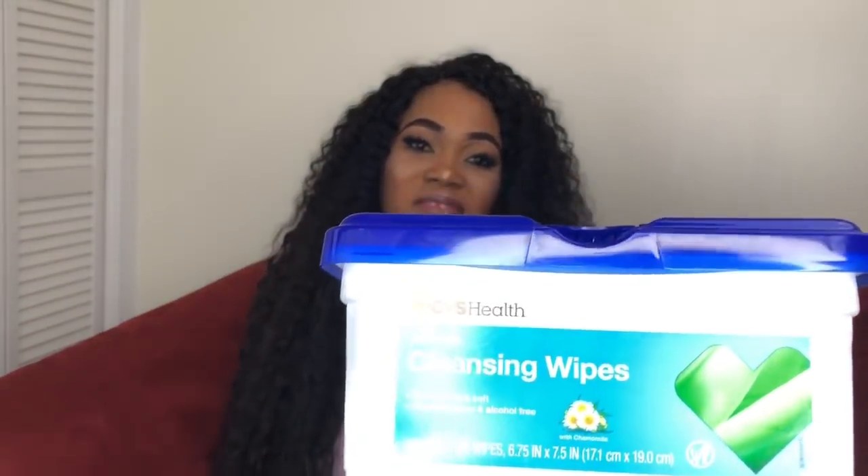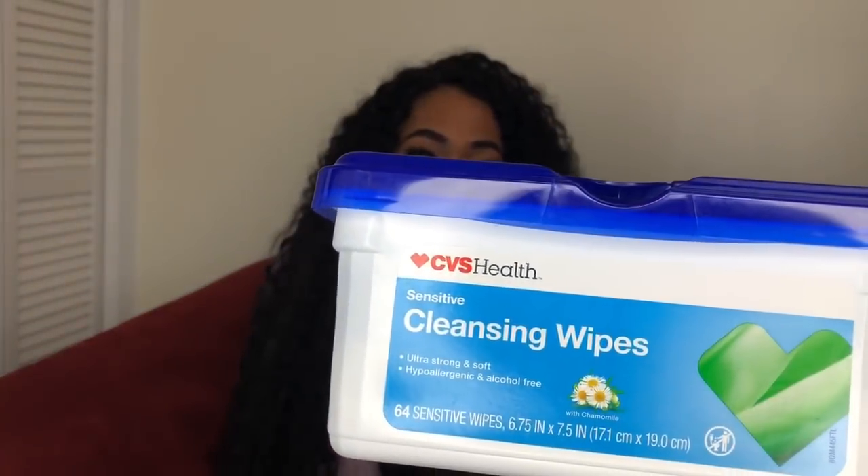The next thing I'll be showing you is this wipe — I got it from CVS. It's very, very good and I've been using it for a long time. I got it on sale, buy one get one free. It's alcohol-free. Anytime you're using a public bathroom, I would advise you to always use a wipe to clean up, because if that area is infected, the wipe will prevent 90% of the infection. I would advise you not to use anything with alcohol in your private because it will cause infection.